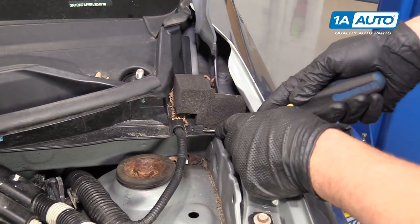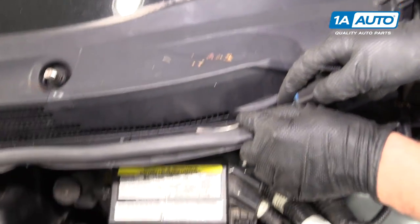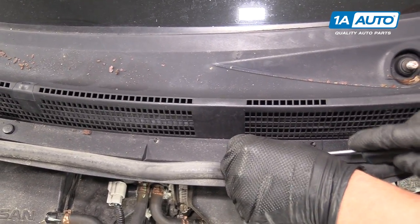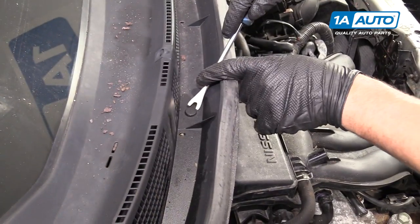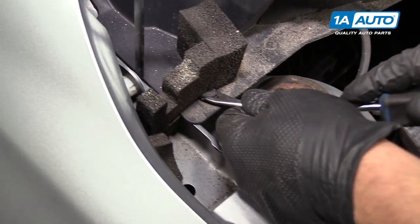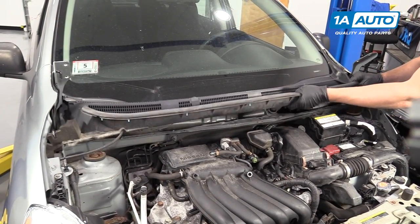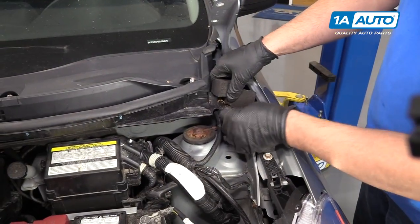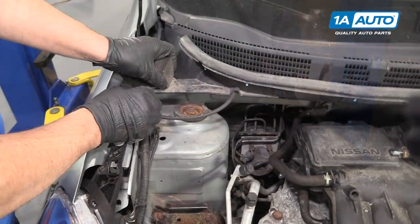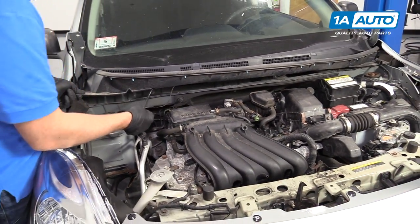I'm going to use a trim tool to remove these push clips — just slide in underneath and pull them off. There are a total of five of these clips. I'm going to lift up and slide this out. This little insulation needs to be removed — peel it off, just like that. Same on the other side, you can pull this off over here.